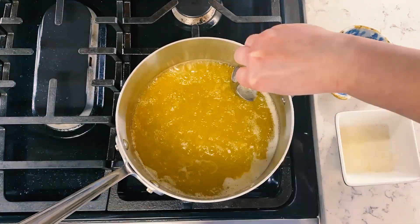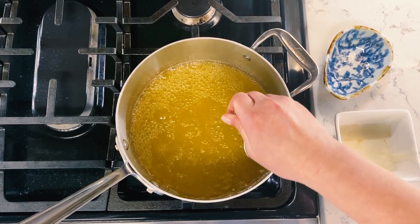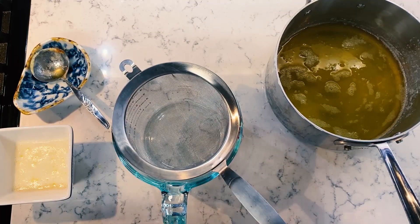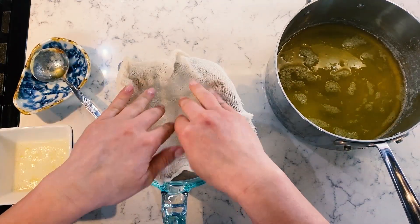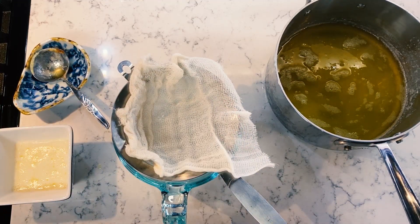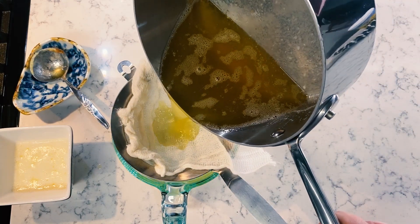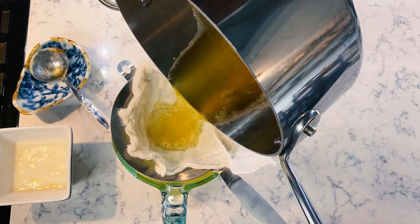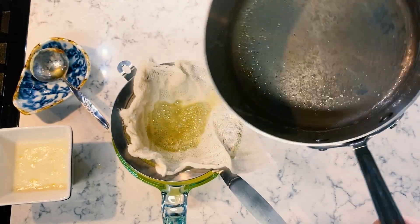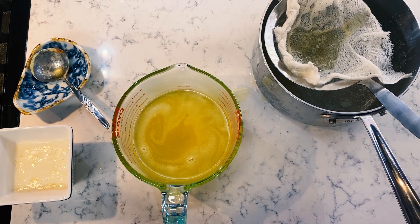Once you've skimmed off all of the white solids, you're basically done. We are going to strain this in a wire strainer just to make sure all of the milk solids are out. If you have cheesecloth on hand, go ahead and line it too — it's just for an extra precaution. If you don't have cheesecloth, that's totally fine. Pour your butter through the strainer, and all of the extra milk fat will be in the cheesecloth and in the strainer, and then you are left with beautiful clarified butter.